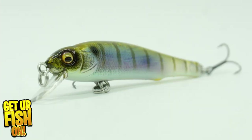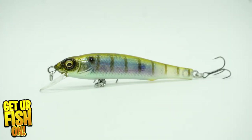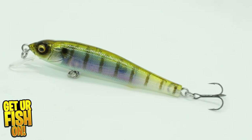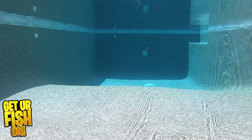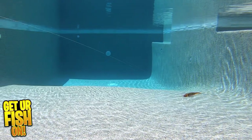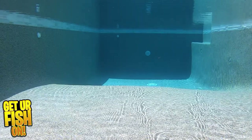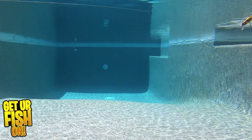Has Megabass done it again with their small compact jerkbait, the X70 Gilco? The X70 was built to dominate shallow water bass searching for an easy meal. It offers a side-to-side darting action. It is a flat-sided bait that delivers flash and suspends perfectly when paused. You can twitch it to get that erratic darting action or reel it directly in and get a great swimming action that makes the X70 look like a fleeing bait trying to get away. It's an ideal bait for river systems, flats, shallow docks, and skinny water.